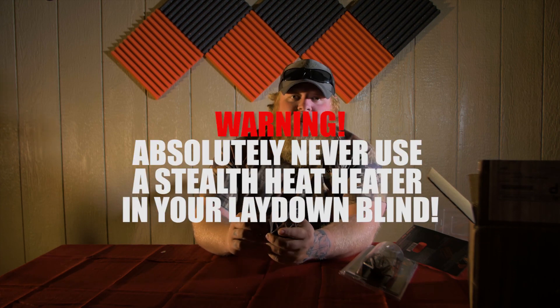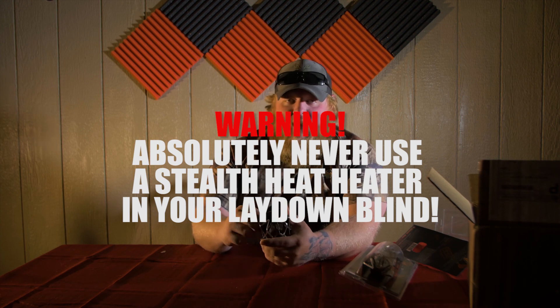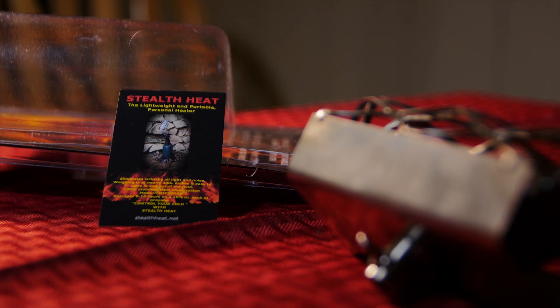I'm going to try putting it in my layout blind — I don't know if it's gonna work but I'm gonna try — especially on the cold days when it's negative degree weather and we're out hunting. This is probably gonna save me a lot of money in buying hand warmers.